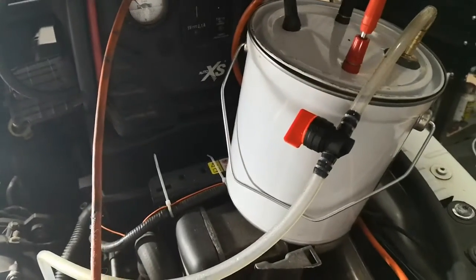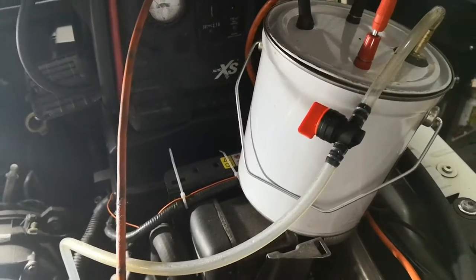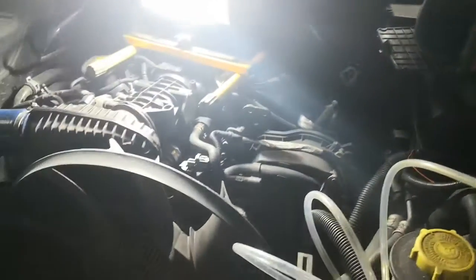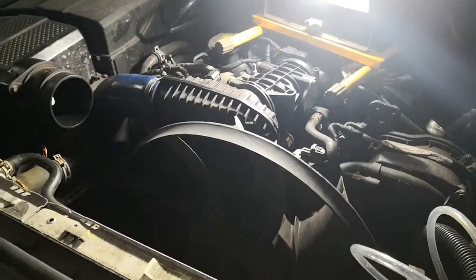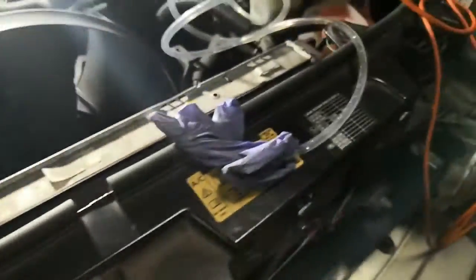It slightly pressurizes the system, and it works really well. As I say, we've found no leaks at all in the intercooler or in the silicone hoses. I didn't put these on, but I had to tighten up the clips — the previous owner had put them on but unfortunately hadn't tightened up the clips.